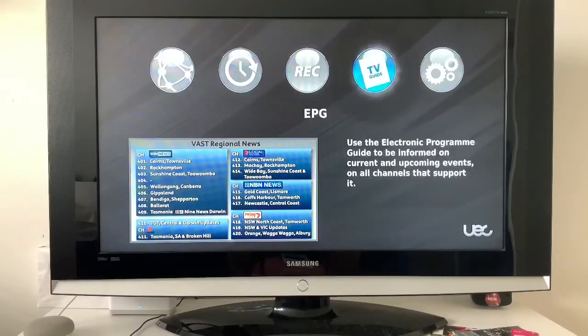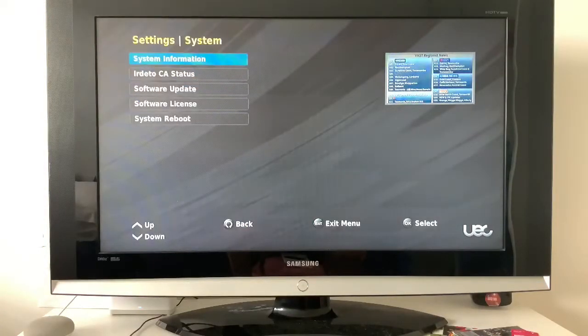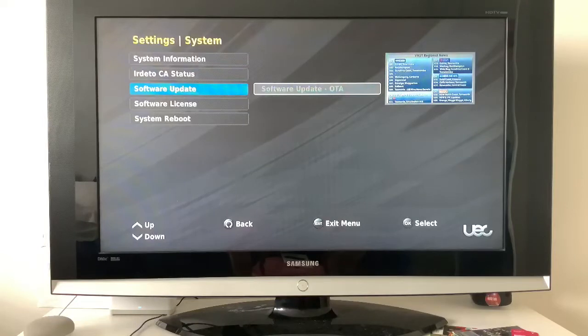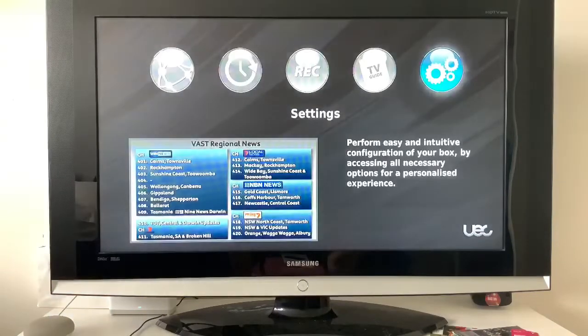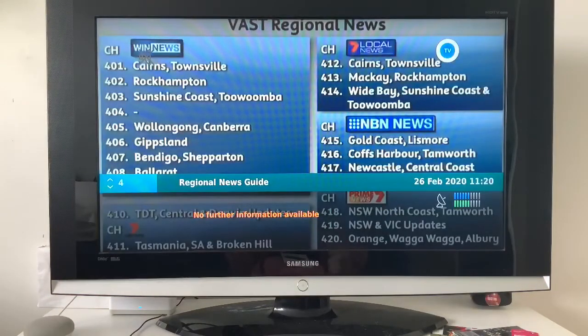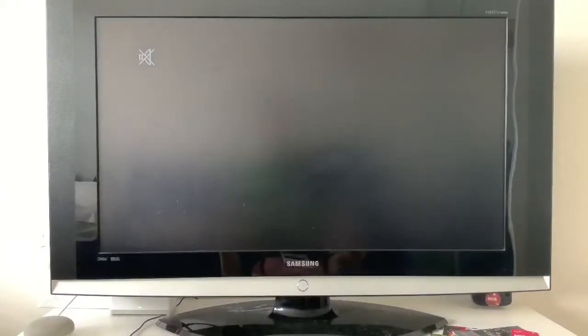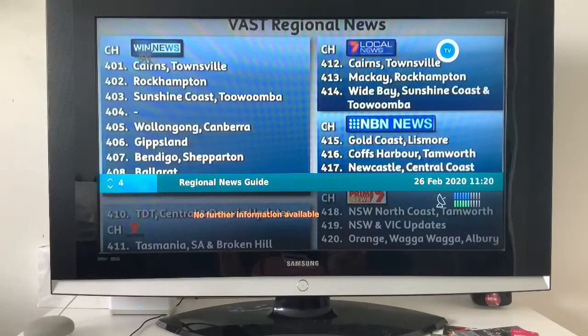To update it, head over to Settings, scroll down to System, and scroll down to Update. As you can see it's already updated so we don't need to do any updates. Now one thing you can normally do — though there's a bit of a glitch with the boxes — is hit the green button, which is meant to open Freeview Plus.